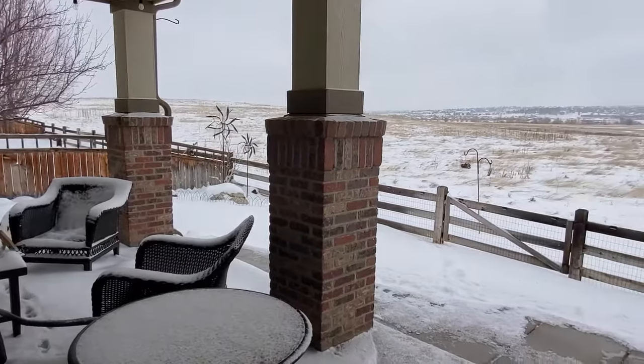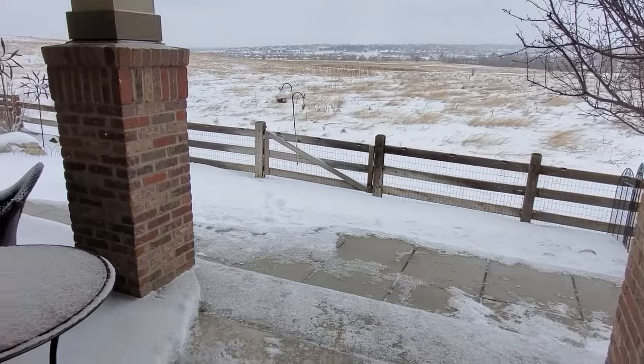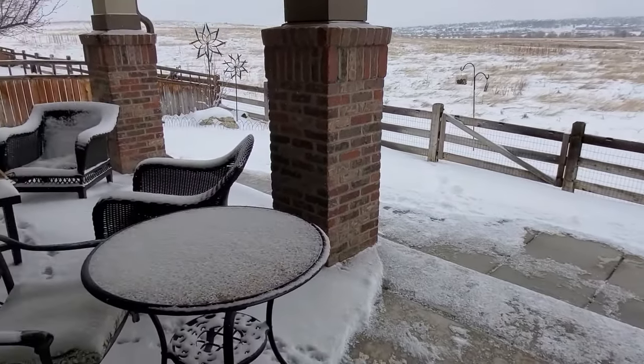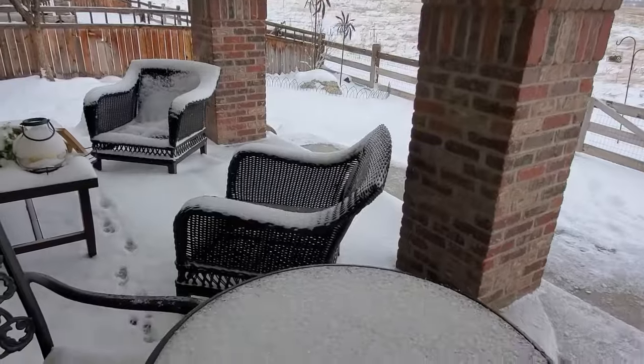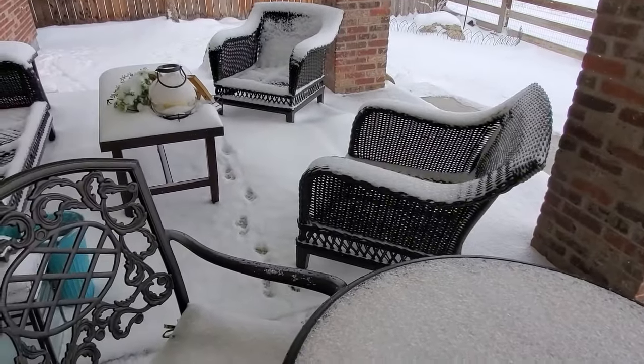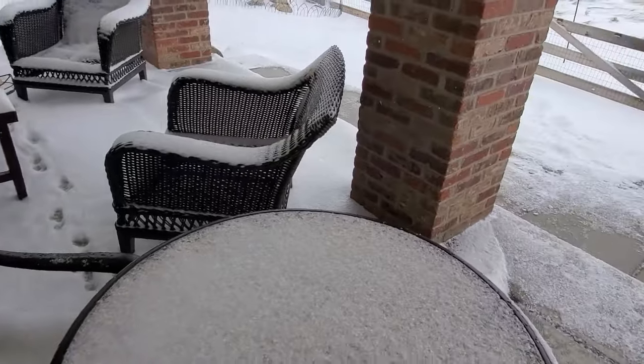Hello friends, welcome to my channel. So overnight we had rain turned to snow. We were in a blizzard warning. It's still snowing right now. I don't know if you can see the snowflakes. It was blowing so hard that all the snow was coming up on here, and those are my doggy tracks from the dogs.